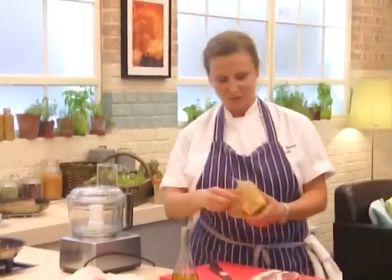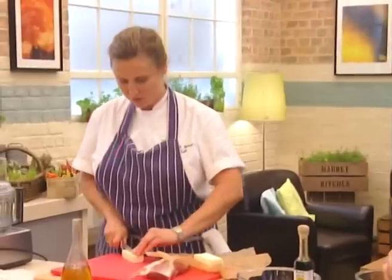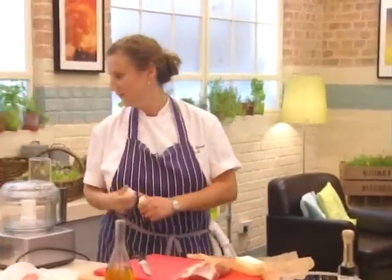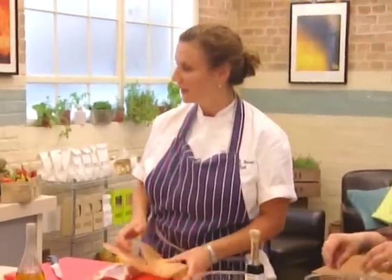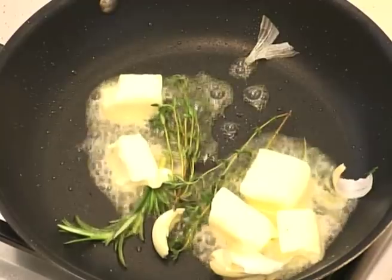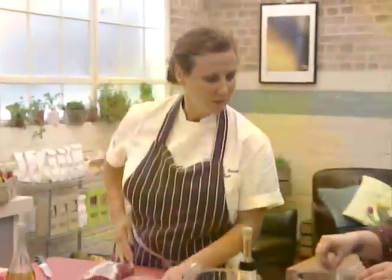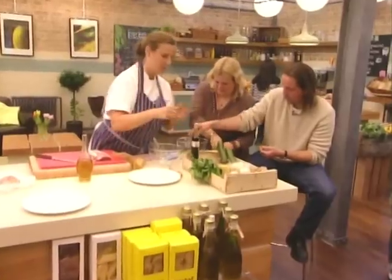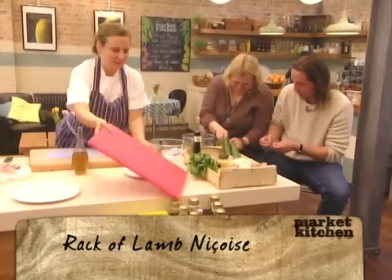In the pan we've got a little bit of olive oil, and we're going to add some beautiful diced butter. Then we're going to roast off our lamb. I've just put rosemary, a touch of garlic, and some thyme — that's going to add some lovely flavours. And we're going to get this beautiful foaming butter. Right, I'll give you a little hand there, otherwise we could be here all afternoon.